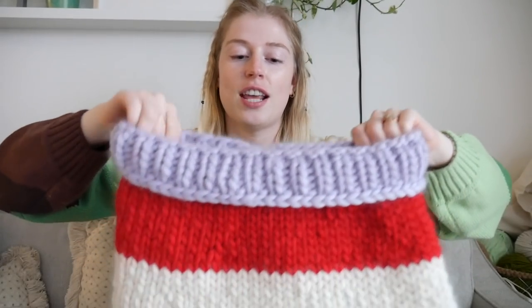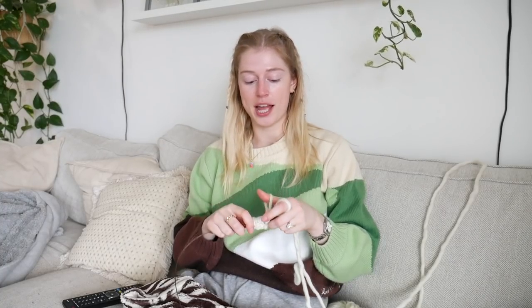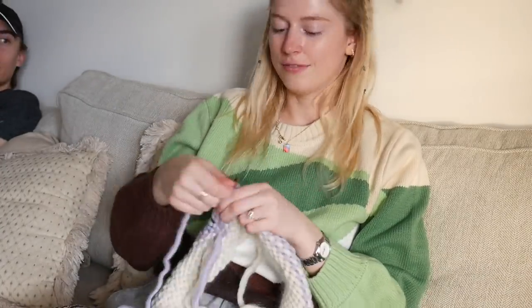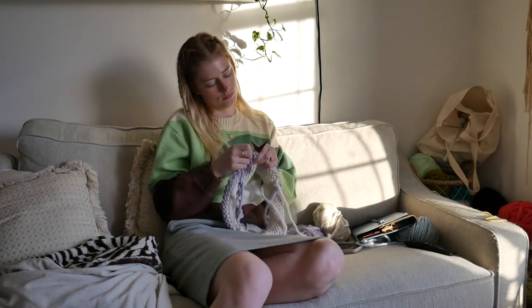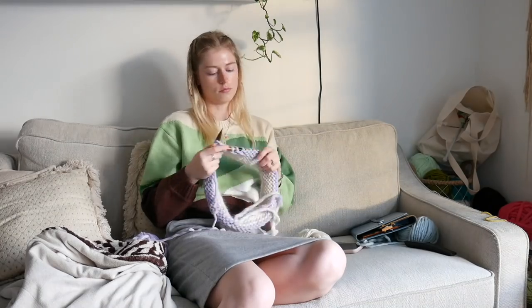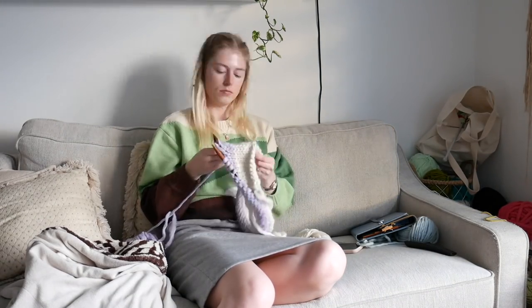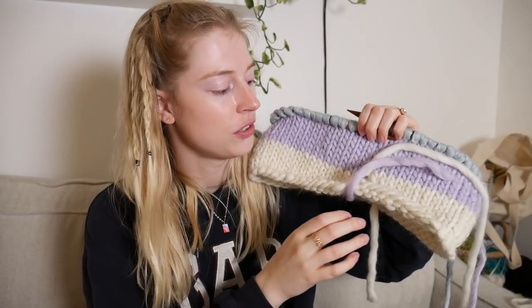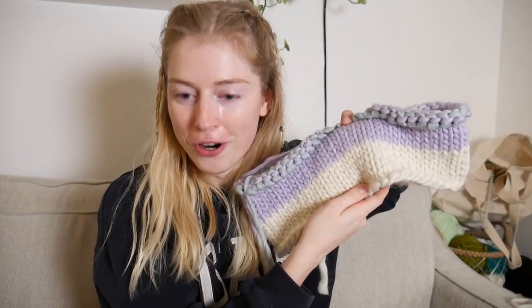I'm watching an Animal Crossing stream while I knit — I just love watching people play it. I ended up watching six hours of someone playing Animal Crossing straight, barely taking a break. Then I took a nap and now it's dark out. I wasn't as productive as I was hoping to be this afternoon.